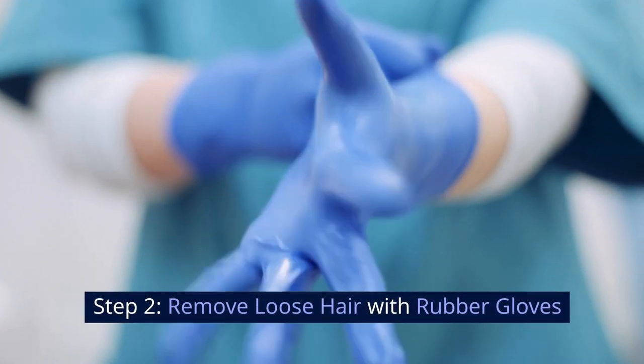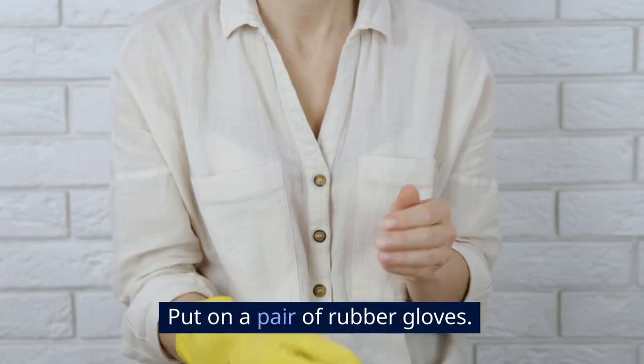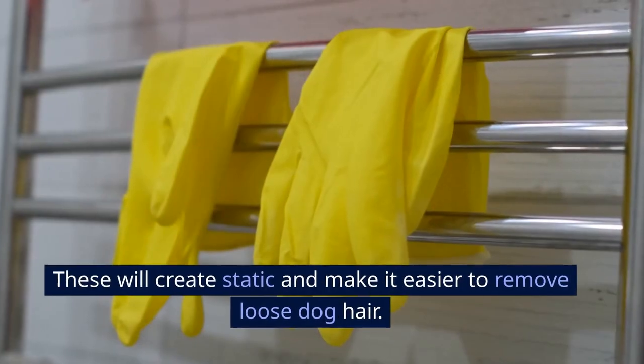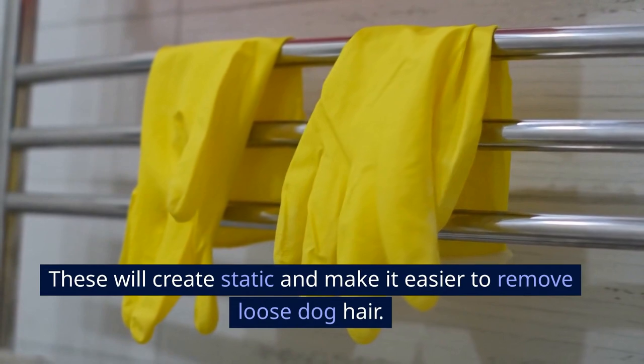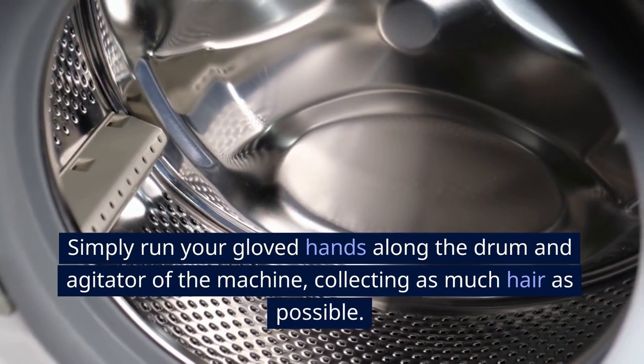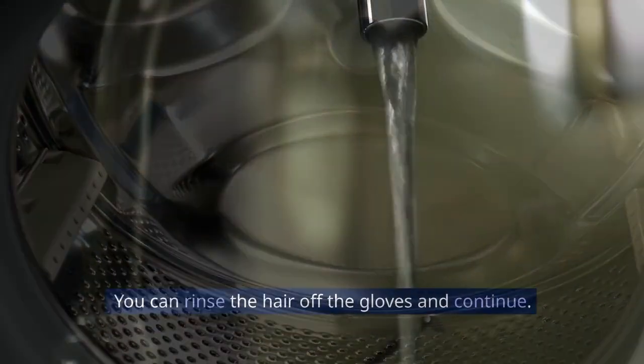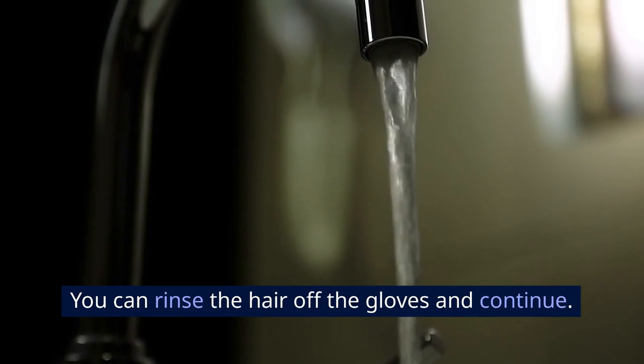Step 2: Remove loose hair with rubber gloves. Put on a pair of rubber gloves. These will create static and make it easier to remove loose dog hair. Simply run your gloved hands along the drum and agitator of the machine, collecting as much hair as possible. You can rinse the hair off the gloves and continue.